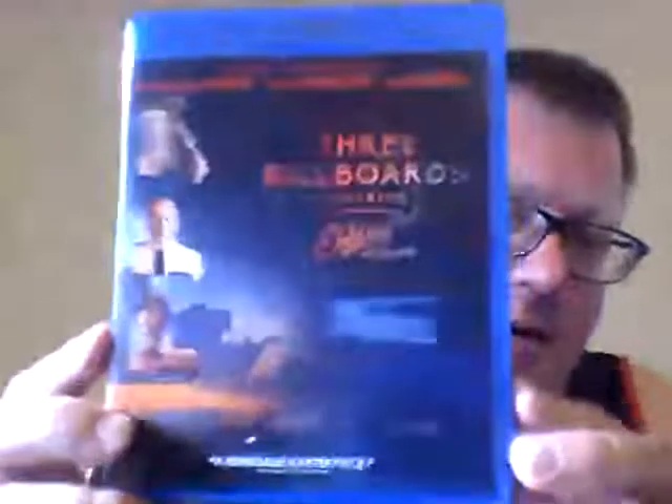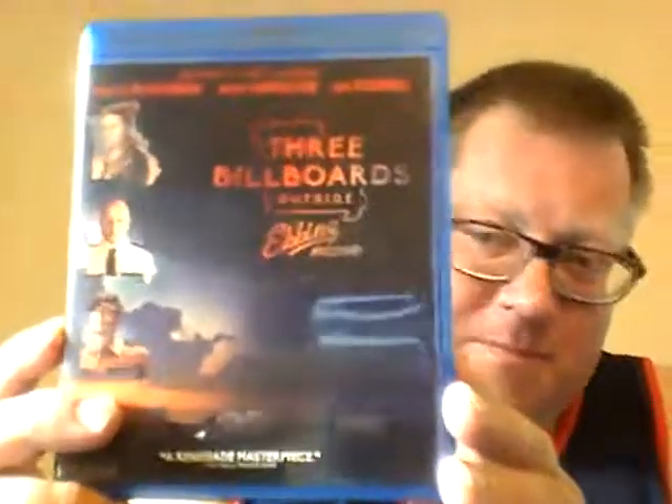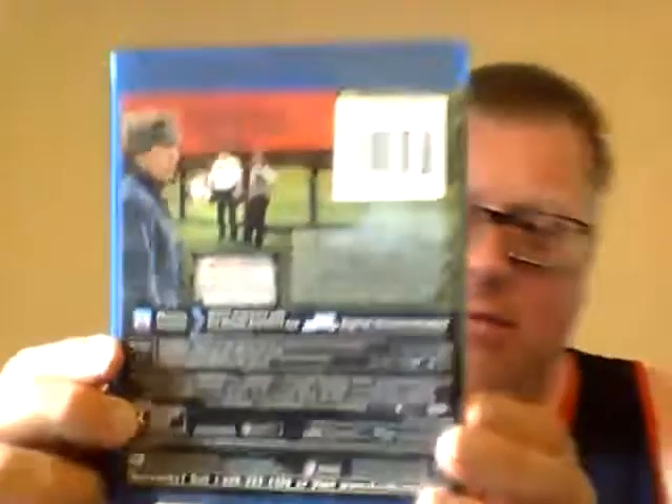Next up, this one won some Academy Awards, I believe, which says it has some pretty deep drama — that's the only kind of movie that gets awards now. It's Three Billboards Outside Ebbing, Missouri. You have Frances McDormand, Woody Harrelson, and Sam Rockwell. I'm a huge Sam Rockwell fan. I saw the trailers when it first came out and it definitely had my interest. My speculation: something happens to her child or husband, she thinks the police aren't doing their job, and she starts trolling them on those billboards until they get to work.